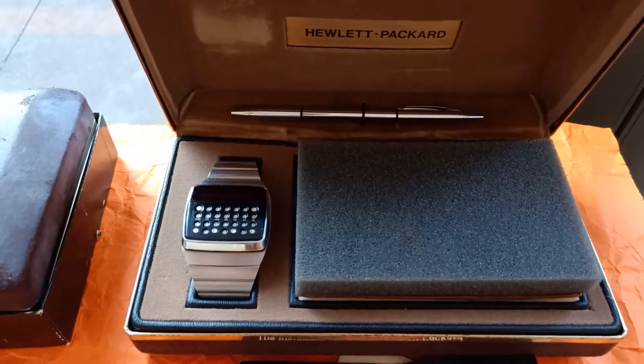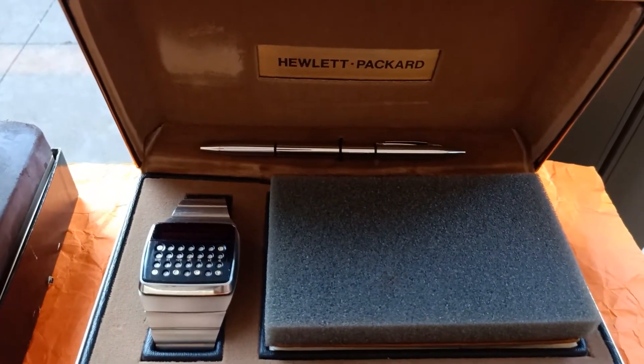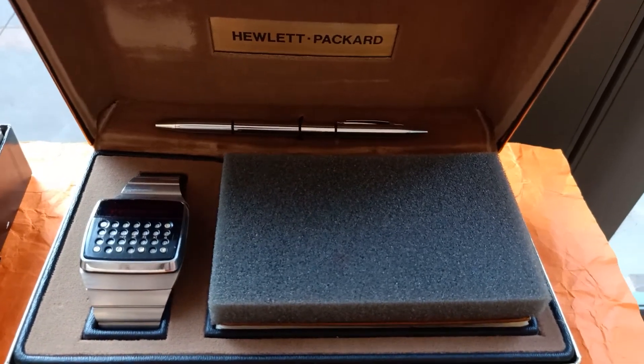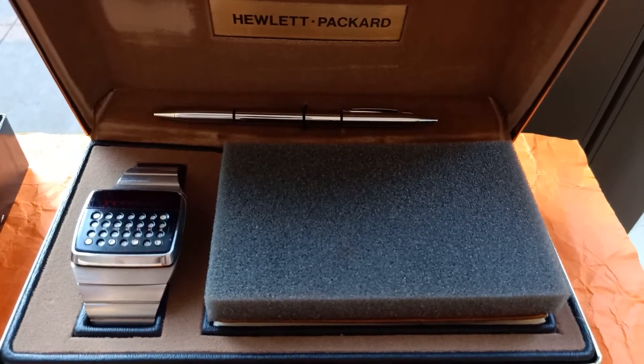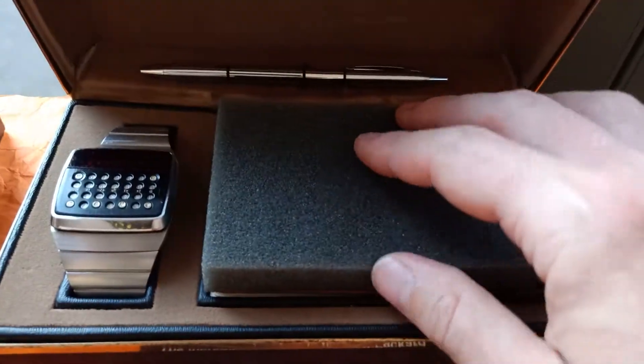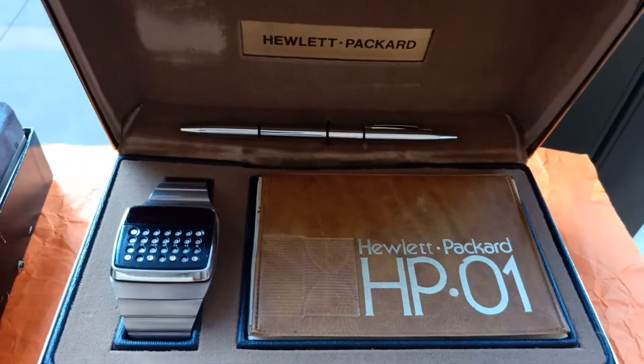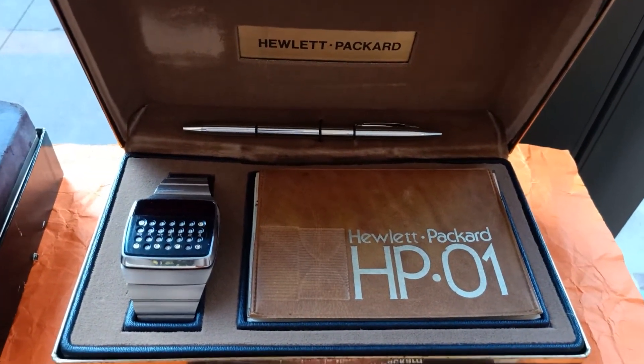Inside this clamshell we have, of course, the watch itself, the pen and stylus, a little foam pad so the things inside don't rattle, and the manual is also hidden here — all together looking very, very neat.